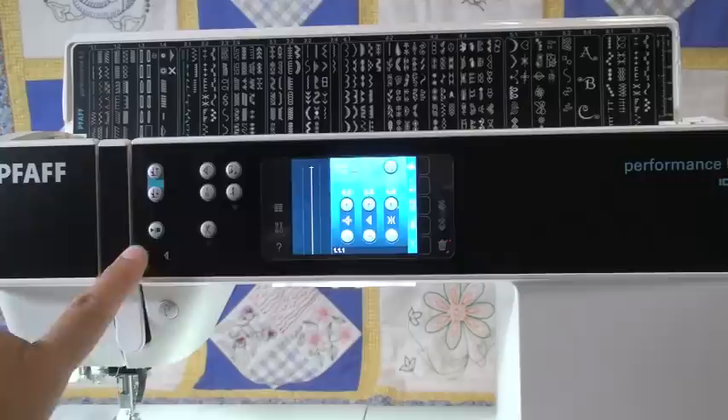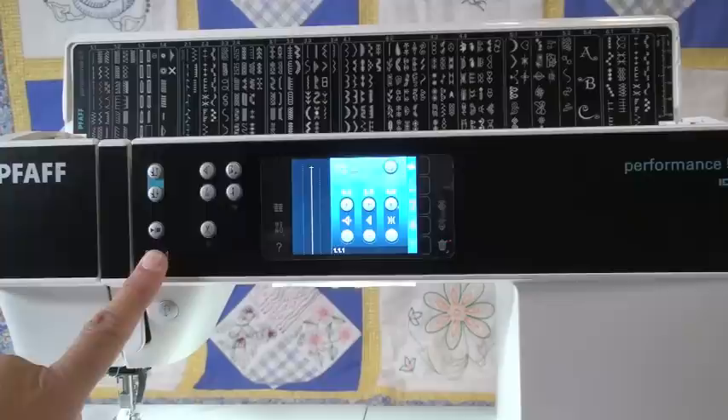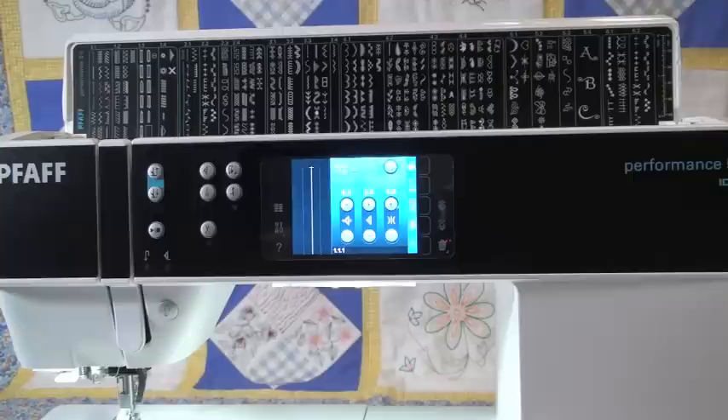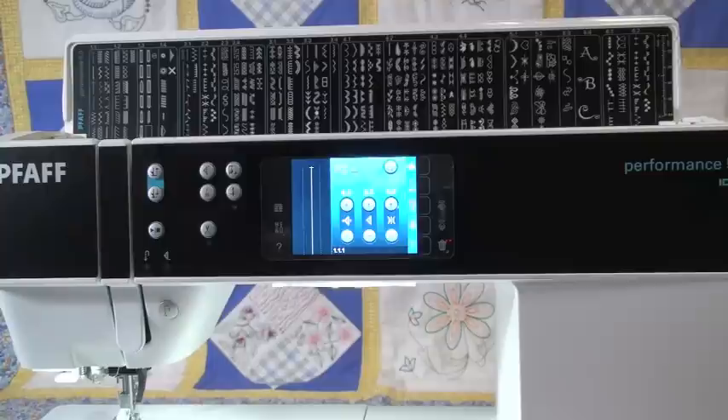The button above that, where it has the play and stop symbol like you would see on a CD player, is run and stop — that is how you can sew without your foot control. One thing I want to point out is that Pfaff does their start/stop button a little different than other machines. On other brands, you have to unplug your foot control before you can use the start/stop button. On Pfaff, you have your foot control plugged in and can still use the start/stop button. And if you use the start button and the machine starts sewing, as soon as you hit the foot control, the foot control instantly takes back over. It's a great, well thought out start/stop button.